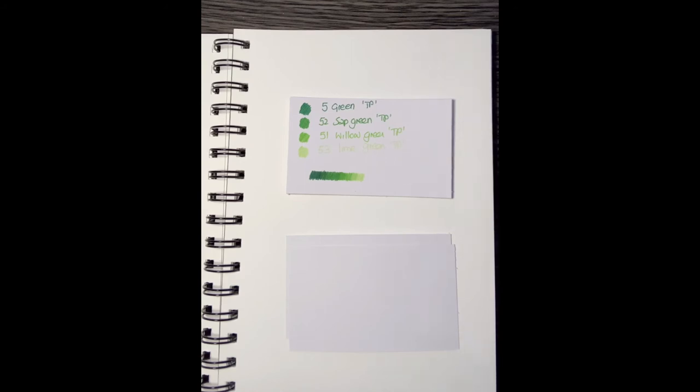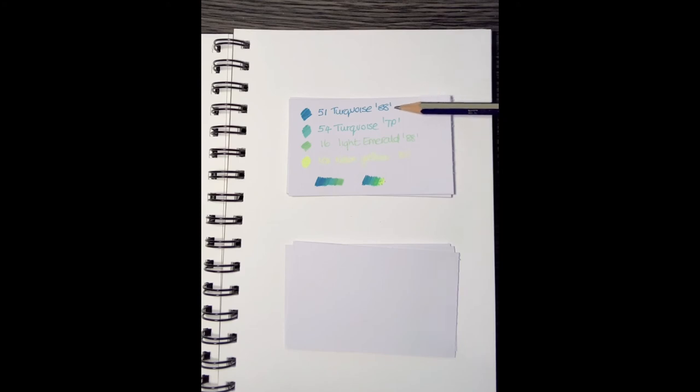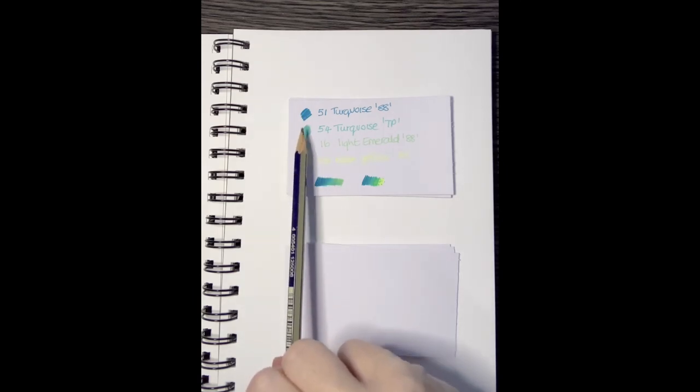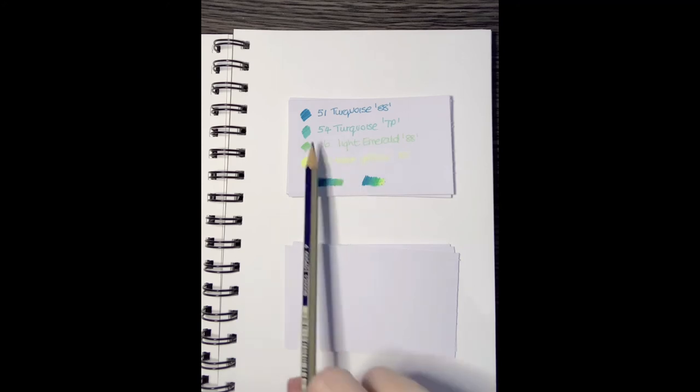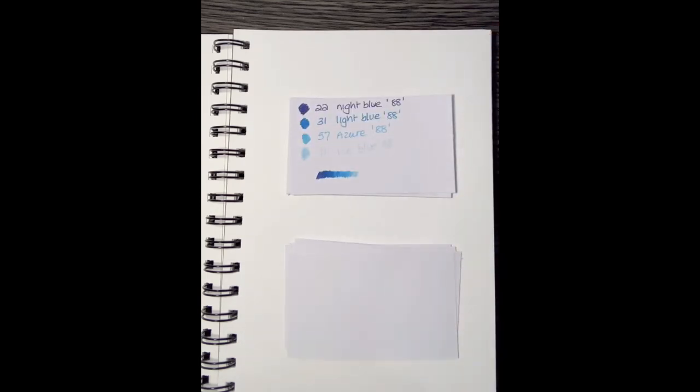Here's one with more variation if you need more than two colors — Tri Plus, since they're definitely better for greens: normal green, followed by sap green, into willow green, and then lime green. For turquoise — colors I use a lot — here's the darker turquoise from the 0.88, and the turquoise from the Tri Plus: both called turquoise but the Tri Plus one is much lighter, yet they work really well together. Add light emerald (0.88) and even a neon yellow at the end for a nice turquoise-to-neon combo.